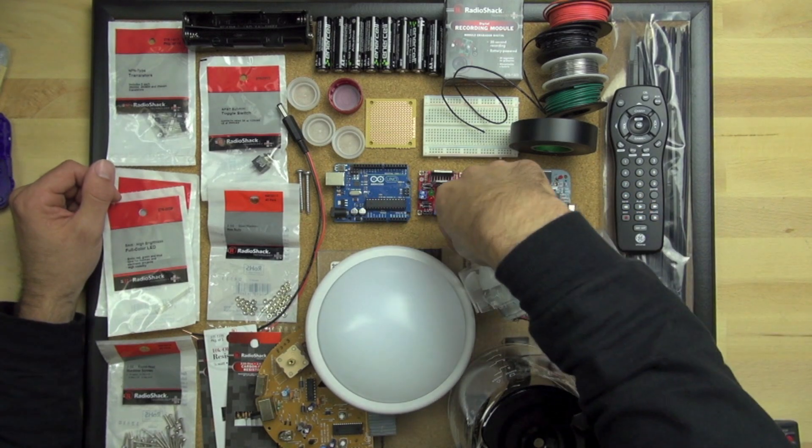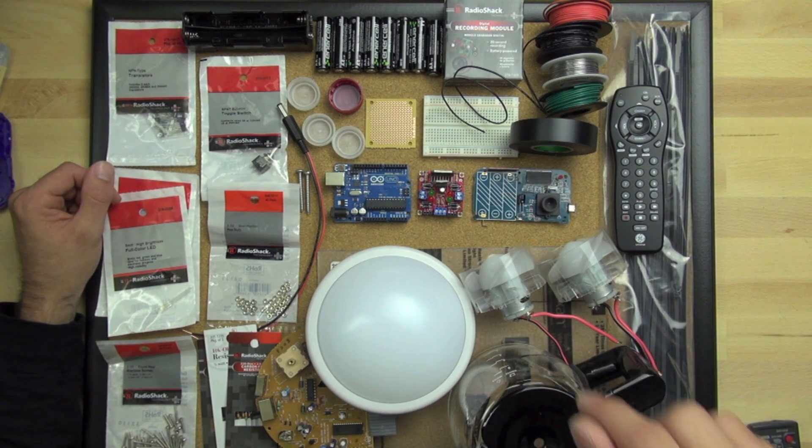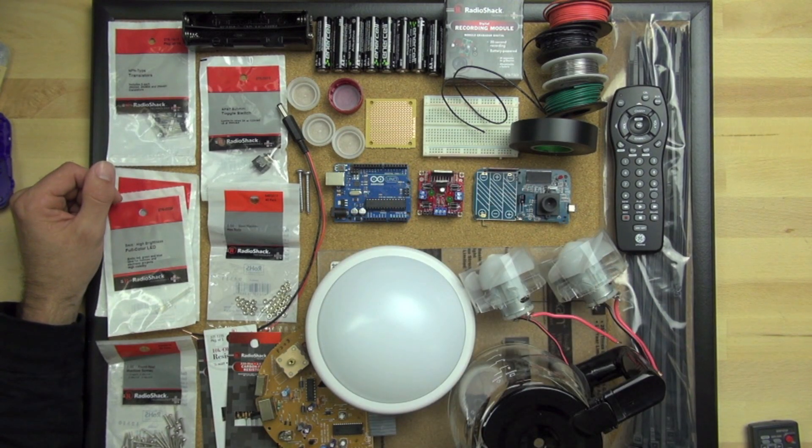You can see the hair dryer blower fan there. Underneath that is a sheet of Lexan — it's just a stiff plastic that's really resilient. That sheet of Lexan is easy to machine; you can drill holes in it and do stuff like that, so it's going to be used for mounting some of our devices. You can get that at a hardware store for a few dollars.